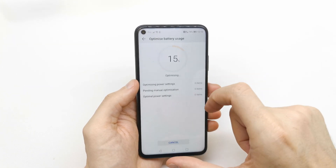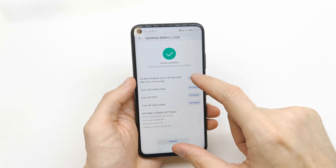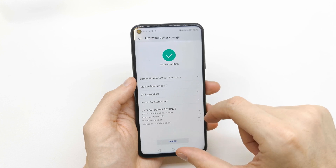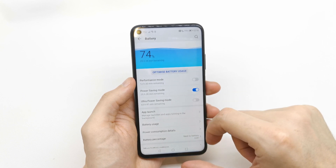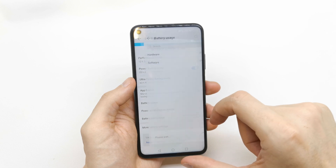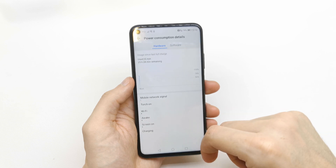You can also optimize battery usage here. You can optimize every single option individually, then tap Finish. And that's it — you are now in Power Saving Mode. You can also view battery usage and power consumption details here.